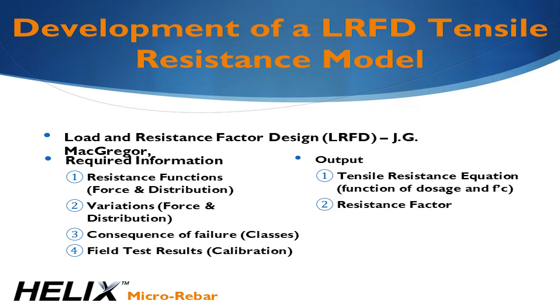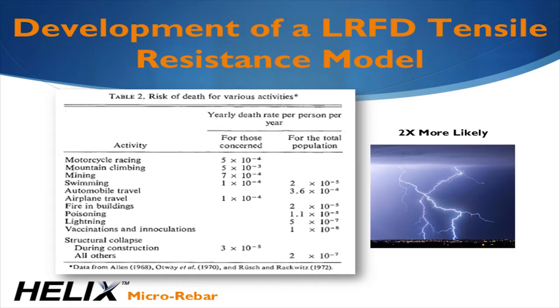McGregor provides a statistically robust method for computing the required factors of safety based on these variables. The biggest challenge for Helix in this process was managing the large variations in micro rebar distribution and the limitations on usable strain inherent to the system. The LRFD method demanded that we place restrictions on applications as well as develop a class system based on the consequences of failure for reasonable resistance factors to be computed. While Helix has been used to completely replace rebar in suspended concrete, we don't allow it without full-scale testing. The allowable probability of structural collapse is actually lower than getting struck by lightning.